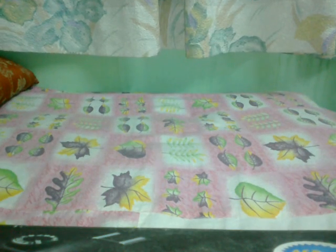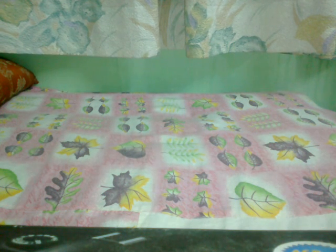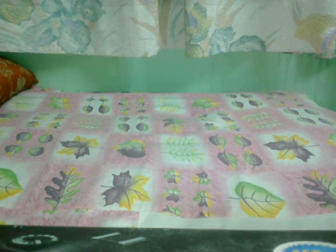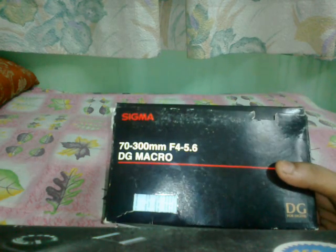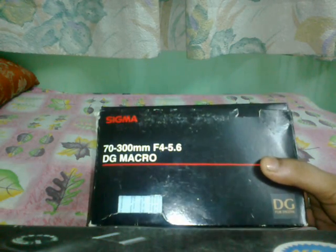Hi friends, this is my new video regarding the unboxing of my new lens, the Sigma DG 70-300mm. There's a lot of debate going around on the internet about Tamron versus Sigma lenses, but after watching a lot of videos and reading a lot of reviews, I finally decided to purchase the Sigma lens. This is the box, and you can clearly see it is written: Sigma 70-300mm f/4-5.6 DG macro lens.